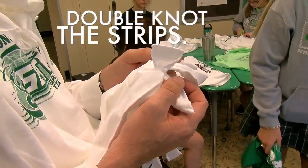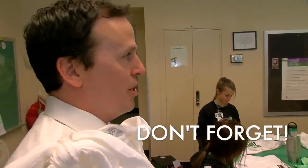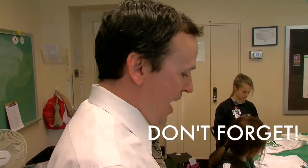You're not going to believe this, but some people forgot to double knot or didn't double knot. It doesn't help — the bag has to be solid at the bottom so it will hold groceries, right?